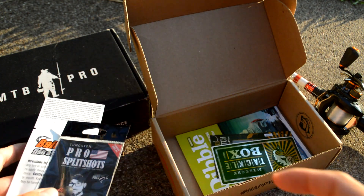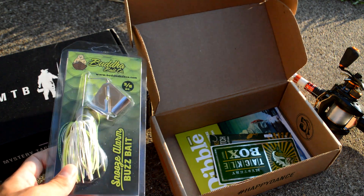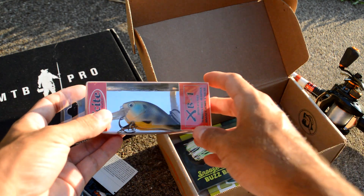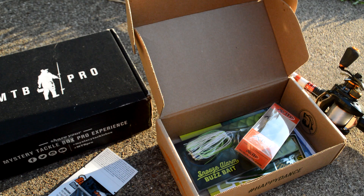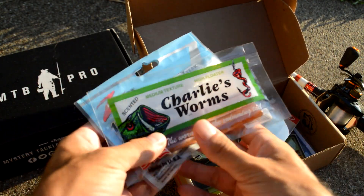I'm pretty happy with this particular box — there's some nice variety. The buzzbait is a fantastic summer topwater bait, especially this time of year, and they gave us a great color that's going to catch some fish. Then we have the Squarebill, another fast-moving bait we can try late evening or late morning when fish are more active and we can cover some water shallow. And if we need to, we can slow it down throughout the day as it gets hot with the drop shot and jig.